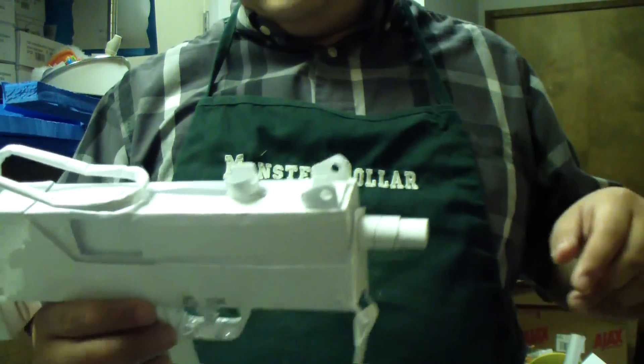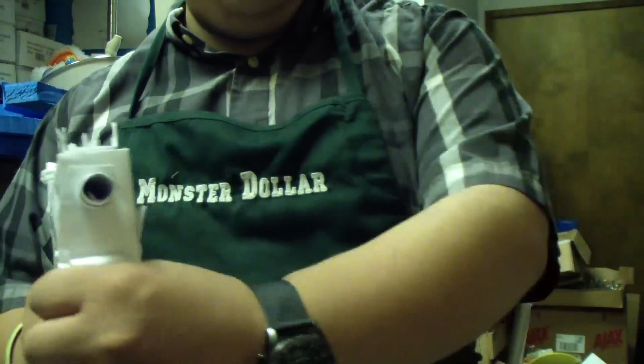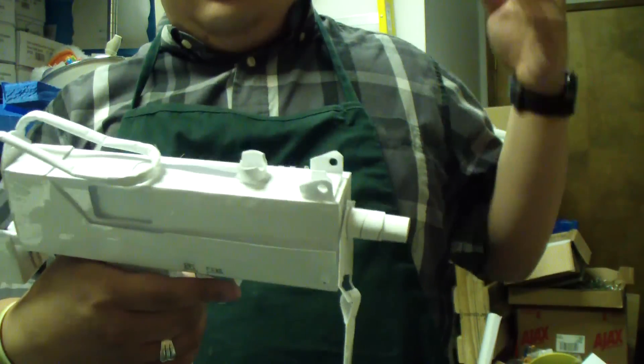I don't know why they're even putting sights on this thing — it's such a small gun you don't even need to aim, it's just spray and spray. But it's good to have sights, as is the case for long distance.